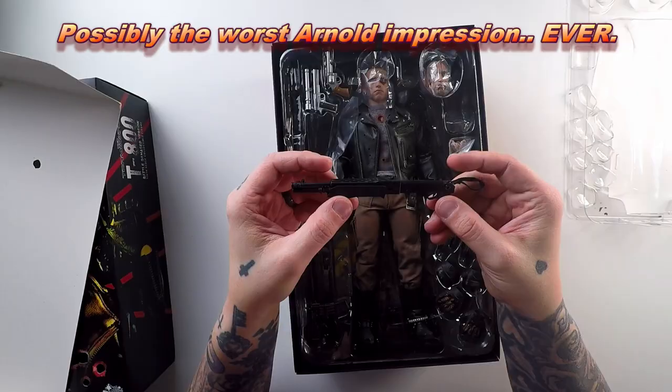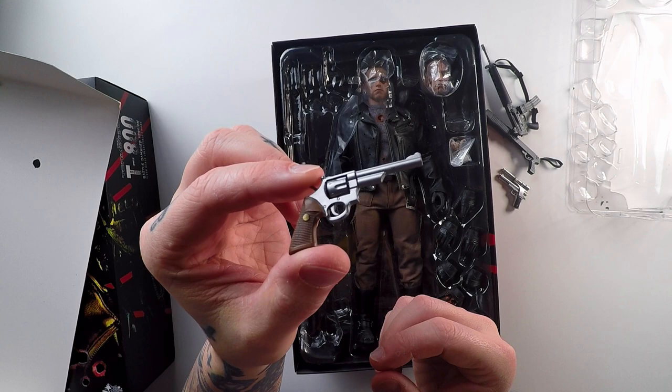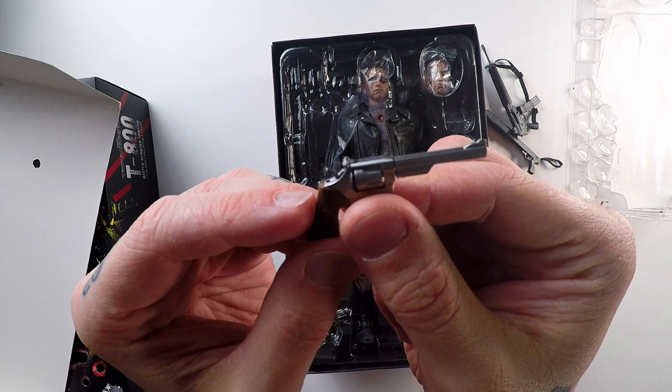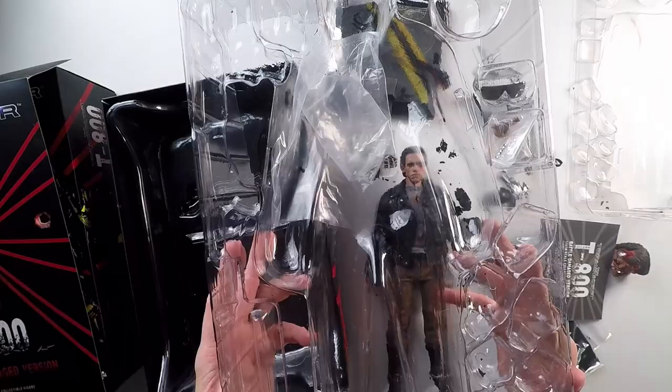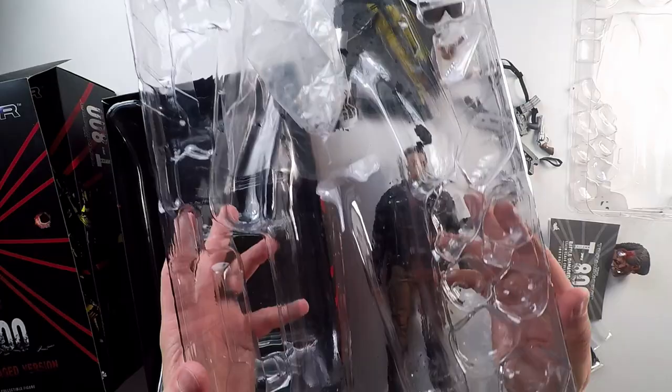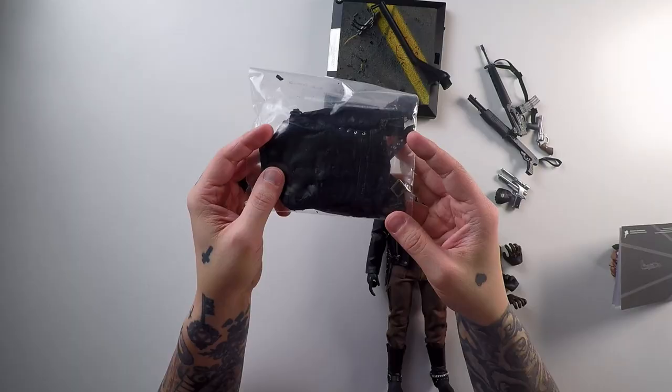There's a famous scene in the Terminator film where he takes all the guns from the gun shop, and he actually comes with a bunch of those guns. He comes with a 12 gauge autoloader, the 45 long slide with laser sighting, a machine gun, and a revolver — and the revolver even spins and the hammer actually goes back a little bit. He comes with some battle damaged hands and non-battle damaged hands. And here's one of the head sculpts — look at that, it looks awesome. And how did I forget the iconic sunglasses? Those are awesome.